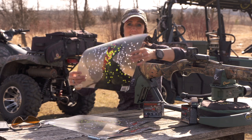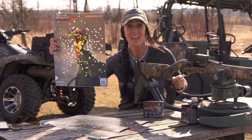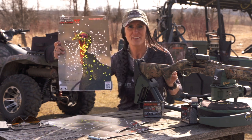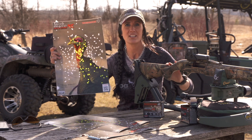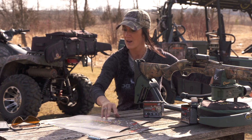Now this is 50 yards — this is what most people would consider basically the end of their kill zone. The Longbeard XR is doing amazing. You've got all these pellets at 50 yards. I'm shooting the 12 gauge with the Invector choke that comes with the Winchester SX3. It's incredible.